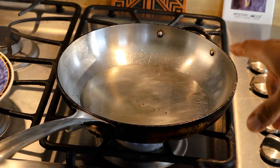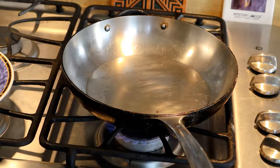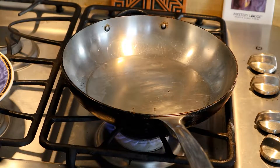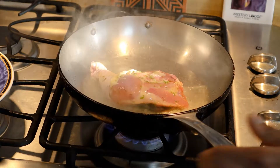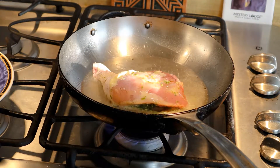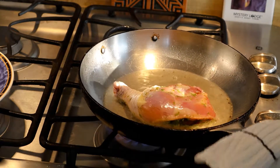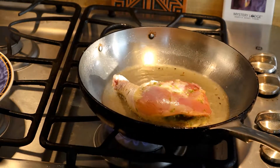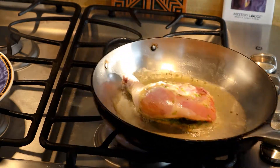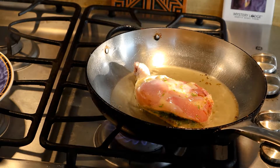My pan is nice and very hot. We're going to take one of the hind quarters and drop it away from you into the pan. You can start smelling the lime zest and the salt — it just starts wafting up. It doesn't even smell like lime, it takes on a floral citrusy type of aroma. Moving it around so it won't stick. I just want a very light golden brown.